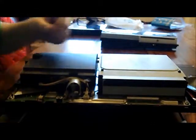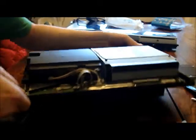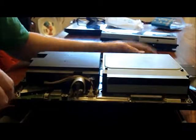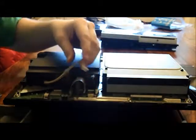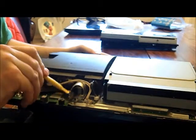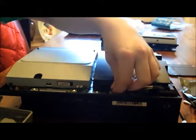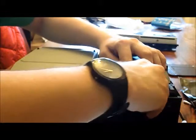Now we're going to remove some cables. I'm going to remove this one here, and also this one. With a spudger, you're going to want to remove this black cable here with the gold tip — pull that away. Turn around to the other side, pull this cable out here, and this cable in the back.